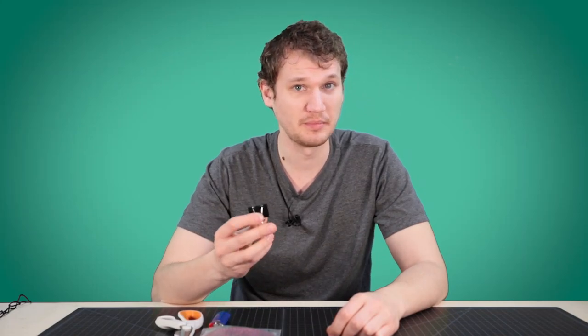You'll also need a binder clip — it really helps if you can tape that down to your workspace to hold things in place. And of course, scissors and a lighter. Let's dive right in.